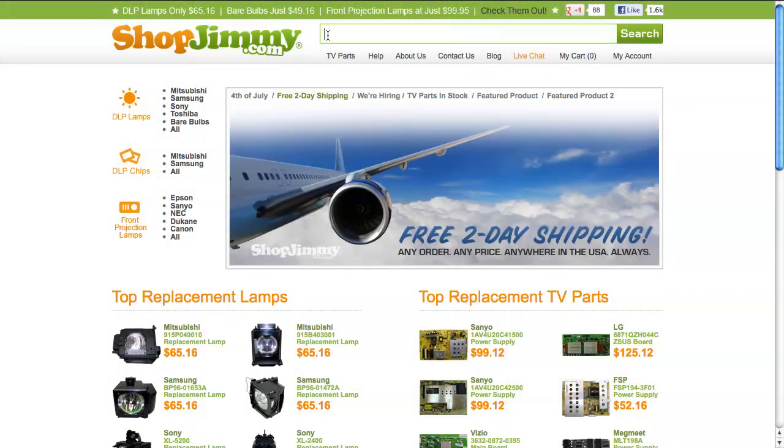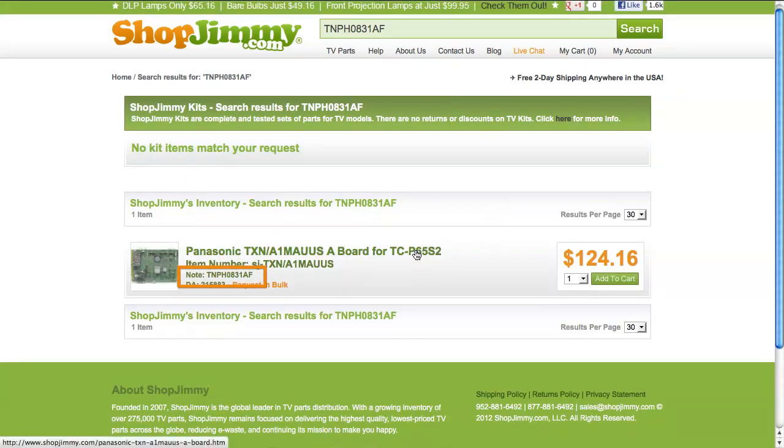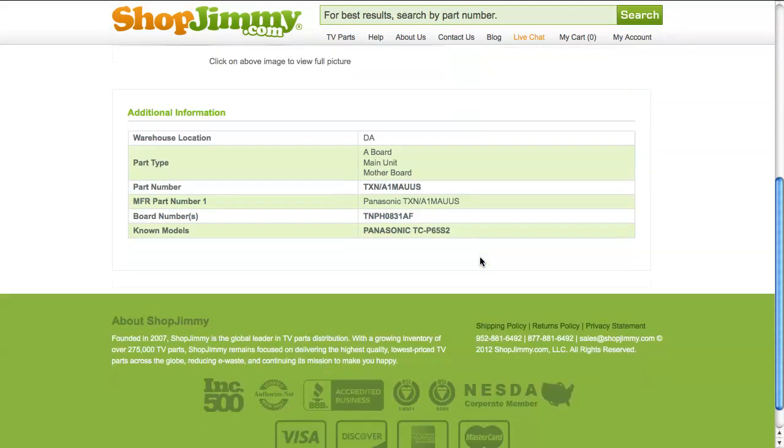Going back to ShopJimmy.com, search your A-Board part number again, this time including the correct suffix code at the end. Unless otherwise noted, the item in your search result will be the exact replacement for your original A-Board.